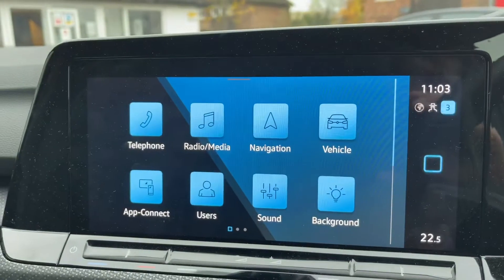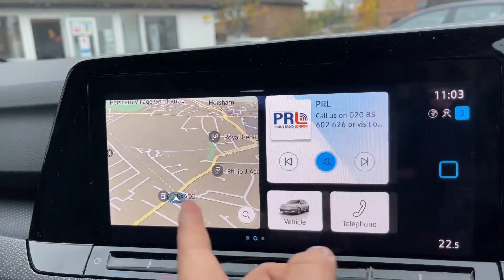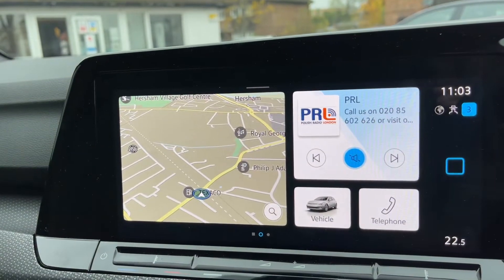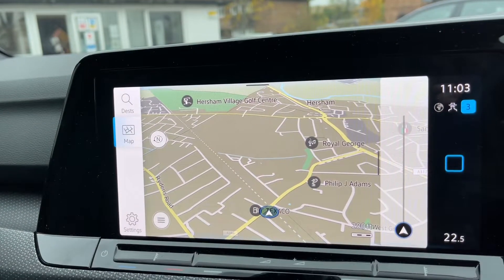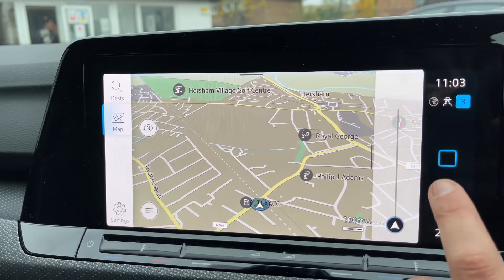Over in the center we have the touchscreen for the car. We're on the climate control menu at the moment, which I'll come back to in just a second. This is the main home screen — you have a few different choices of display, though you can still access the same features no matter which display you choose. For example, satellite navigation — there's a full video showing how this works on our website and YouTube channel.